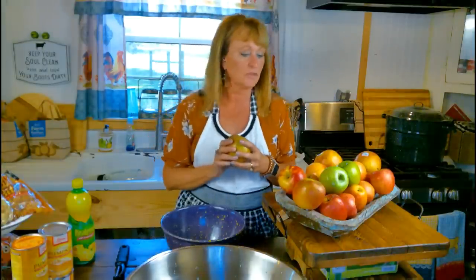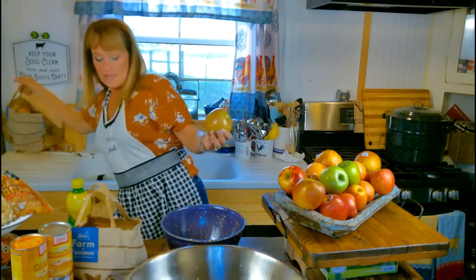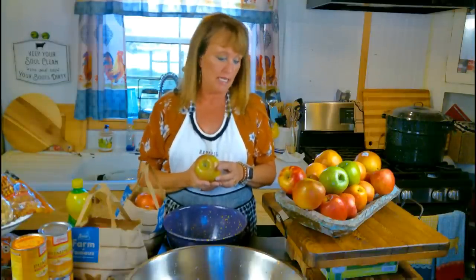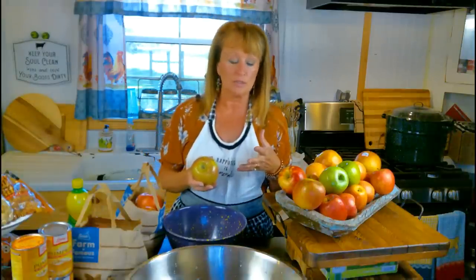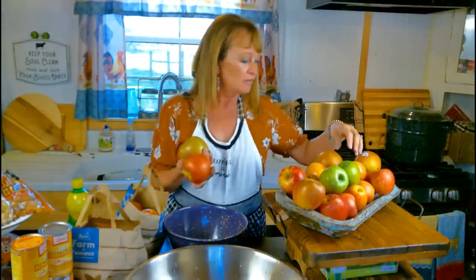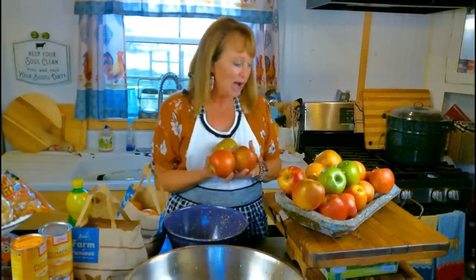Hi y'all! Apple season has just finished up and they've all gotten harvested, so all our stores are just full of apples. I picked up a couple bags and I thought I'd hop on here today and make something called overnight apple butter, and we might just make some applesauce too. I got an assortment - I love to get different varieties. I have Fuji, Honeycrisp, Macintosh, Granny Smith, and Gala. I like all apples.